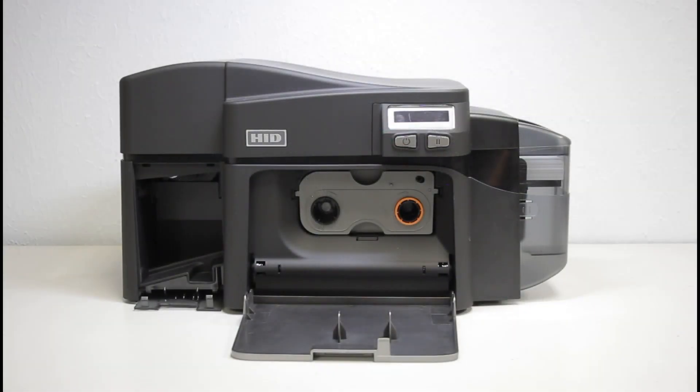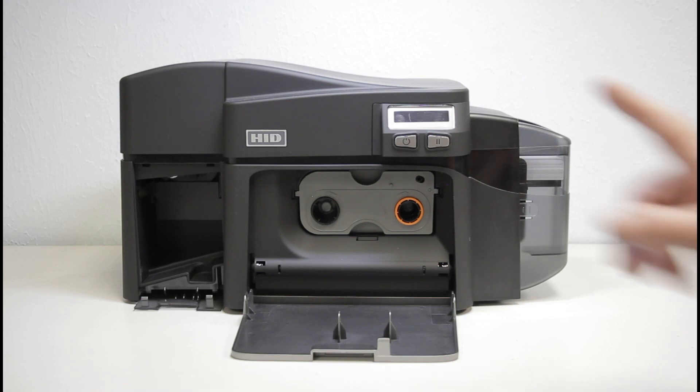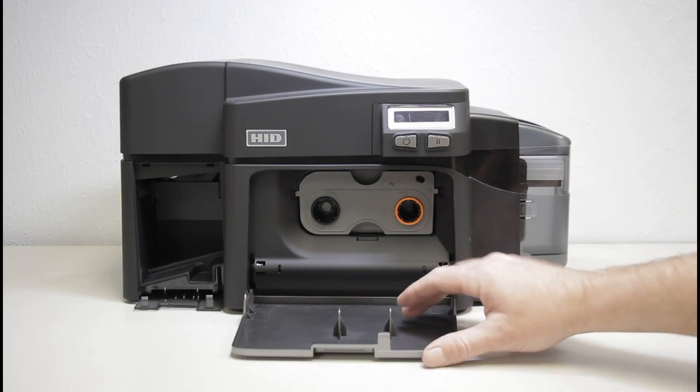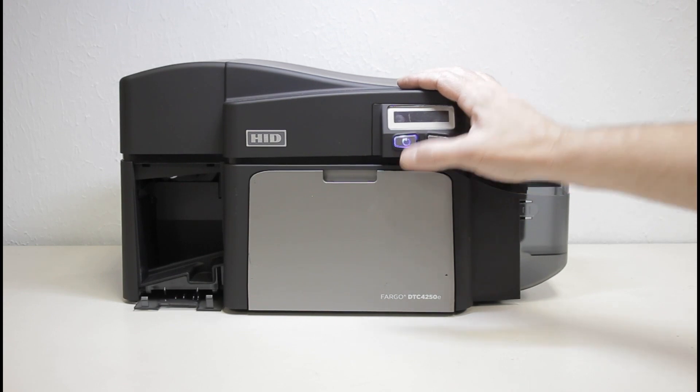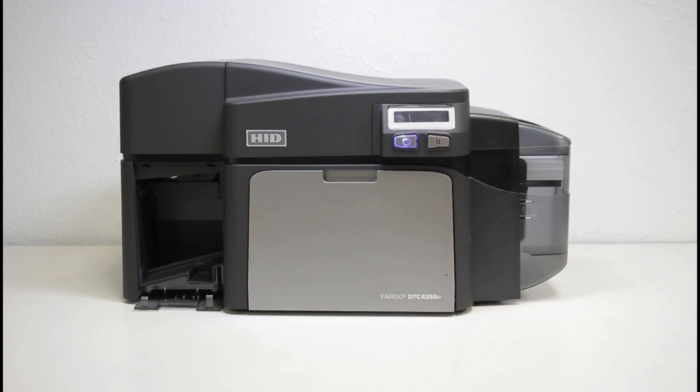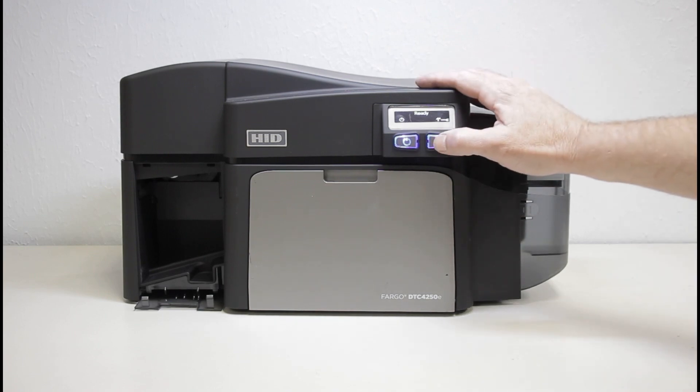After you have finished cleaning the printer, reload the ribbon and the cards. Power the printer back on.